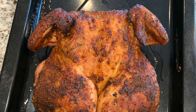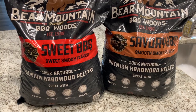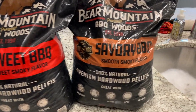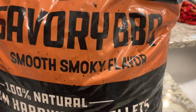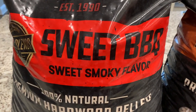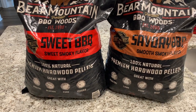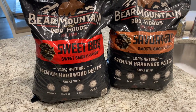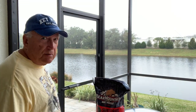Here they are guys — the sweet barbecue and the savory barbecue. The savory barbecue says it's a smooth smoky flavor, and what we're cooking with today is the sweet barbecue, which is a sweet smoky flavor. I'm getting anxious to see how these turn out. Let's head out to the Rec Tec Bullseye and get this thing loaded up with the pellets. I got the hopper cleaned out and we're going to put some of this sweet barbecue blend in there.